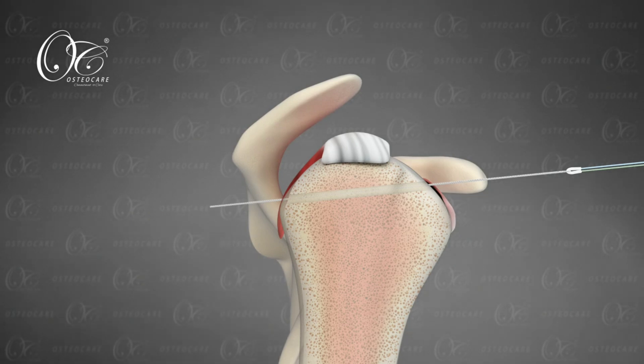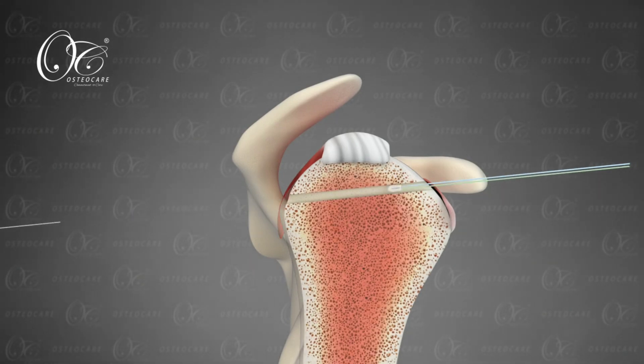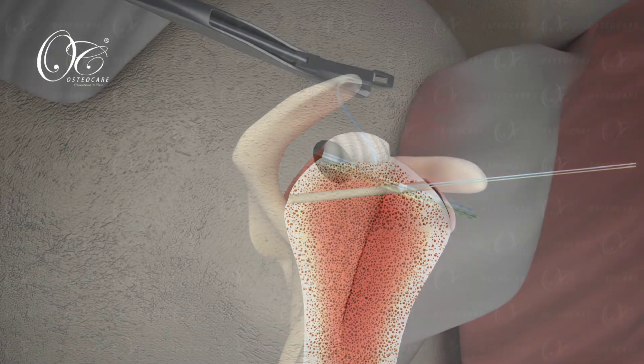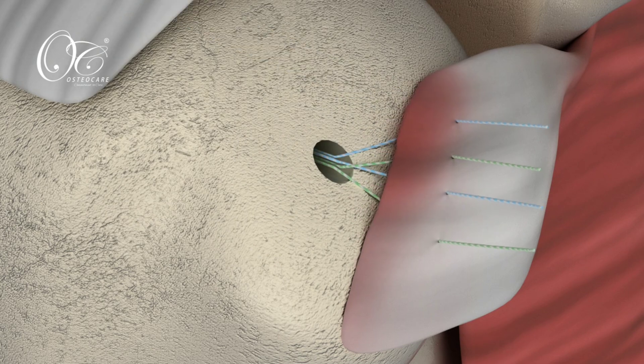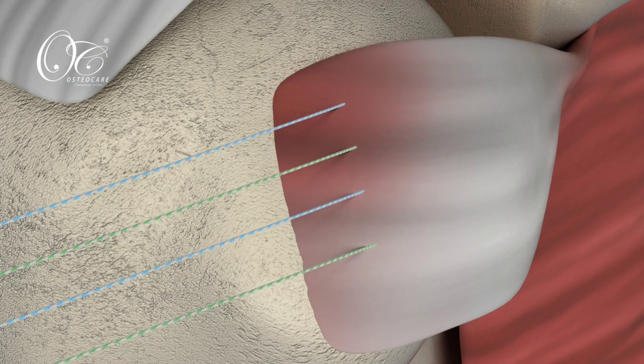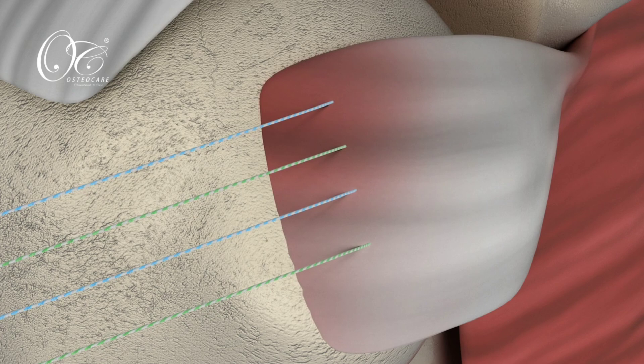Once the anchor goes beneath the subscapularis footprint, it is pulled and the anchor is locked at the subcortical level. After that, you can repair the subscapularis tendon in the usual standard fashion.